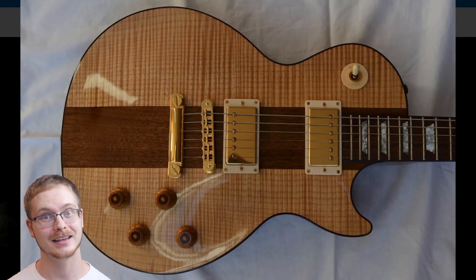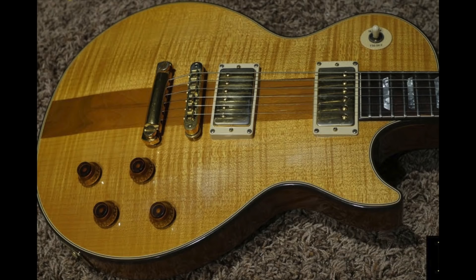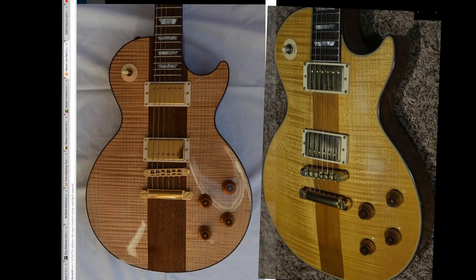So now on to today's episode — the 2008 reissue of the Spotlight Special. Look at an original one. Now look back to this one. What detail did they just get horribly wrong?